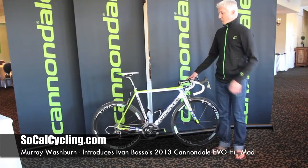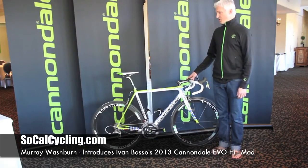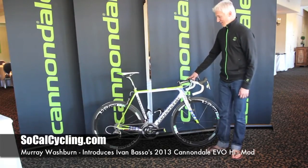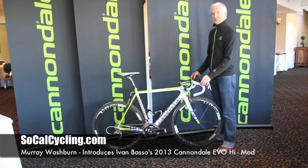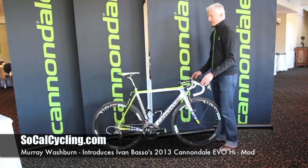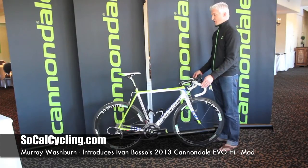For those of you who are familiar with the Evo, this is the Evo High Mod that we have offered now for two years, painted up in the new Cannondale Pro Cycling livery — very similar in colors to what it's been in the past. There are some slight changes for the eagle-eyed among you in terms of a quad wrap decal and the Evo logo moving to the top. But the frame is the same great Evo High Mod that we've done for years.